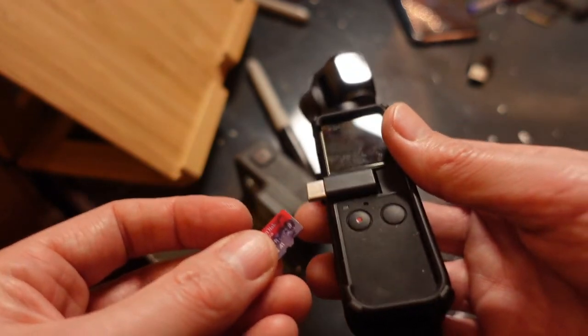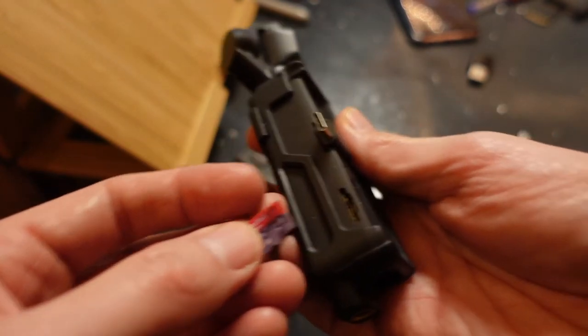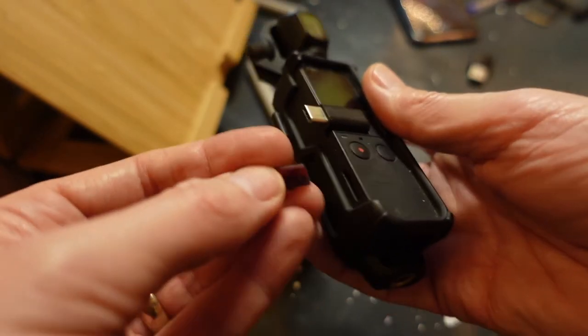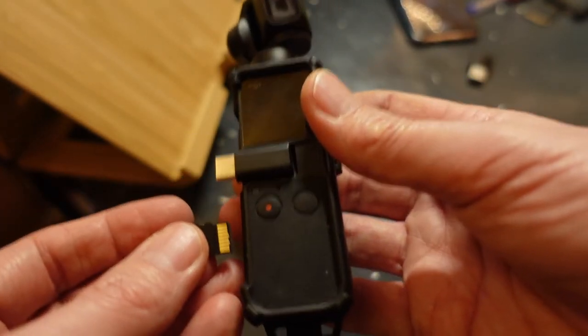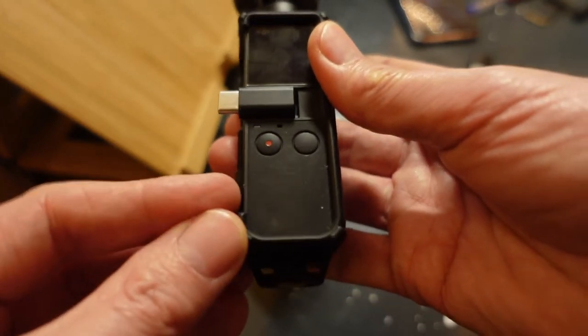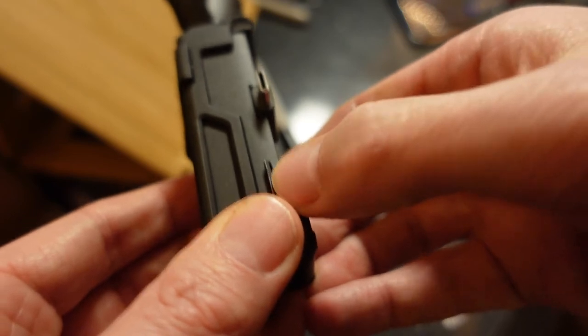The first thing we need to do is put the micro SD card in the right way round. There's the slot on the side, and the label needs to point down so the pins are facing towards you if you've got the screen facing towards you. Let's push it in — I'll push it in with my fingernail. Now this is really tricky I find... whoa!